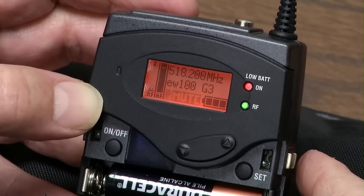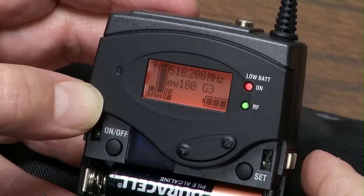This is the Sennheiser 100 G3 series. I'm going to take you through the menu and the setups.